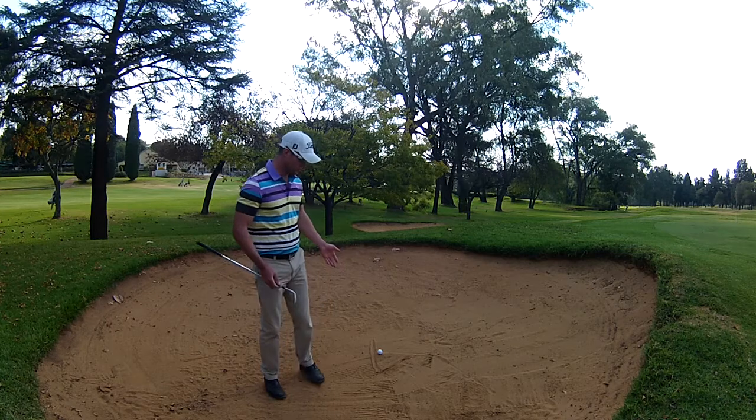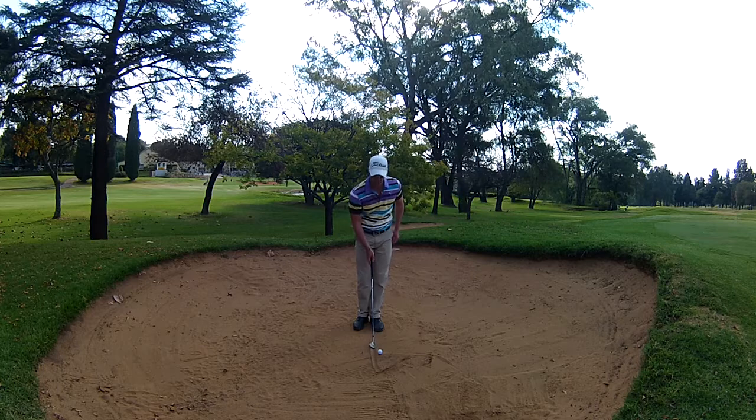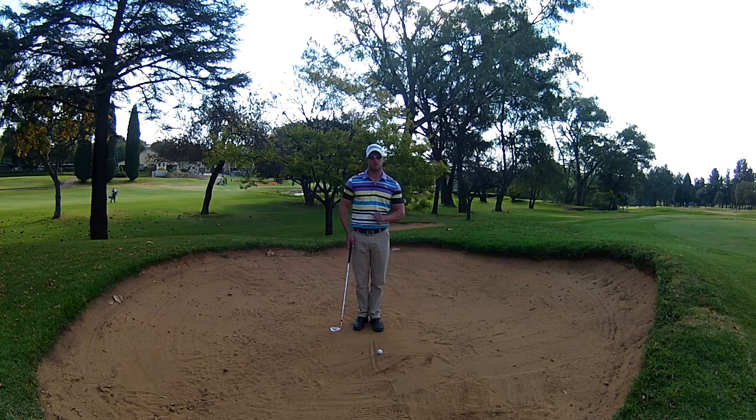I've put a ball down and I've actually just drawn a line behind the ball — it's about an inch behind it. That's just to show you where the club face should actually enter the sand.